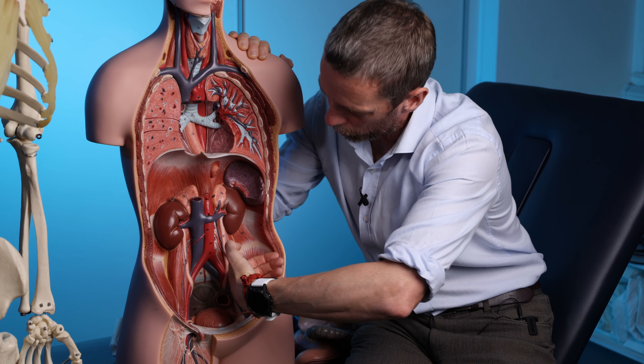On the skeleton: xiphoid process, costal margin leading to the 10th rib. Now from here we have the lumbar vertebrae — five, four, three, two, one — forming the posterior abdominal wall, then the thoracic vertebrae. We might be interested in the spinous processes as a landmark you can palpate to some extent. But between the ribs and inferiorly, the next thing we can reliably palpate is the pelvis.